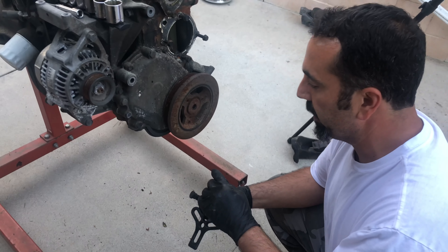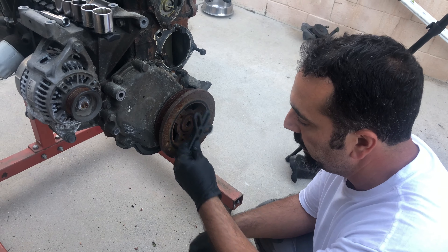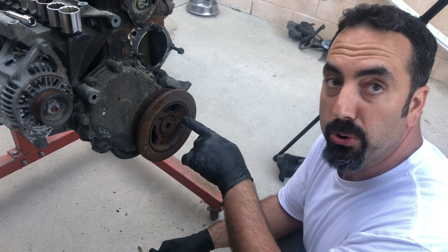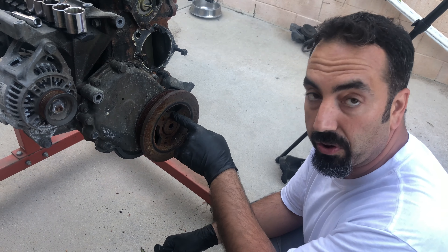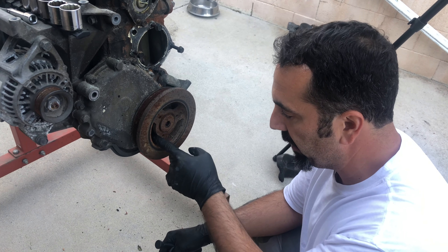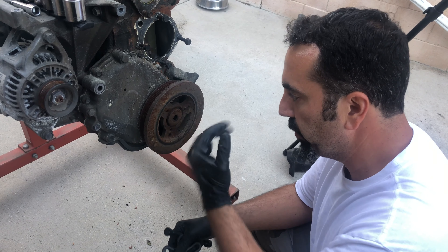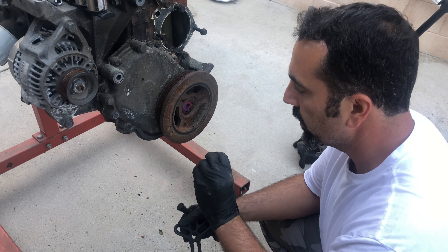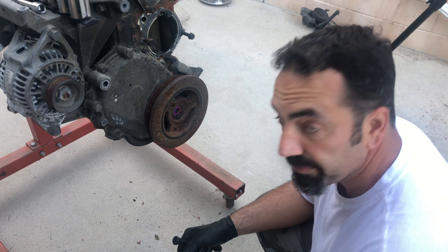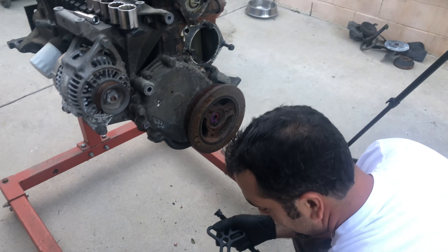We're gonna pull the harmonic balancer off. You want to be careful when you install this — don't thread these in too far because you'll go through and hit the timing chain cover on the back, so you don't need to go all the way through. This engine was rebuilt — looking a lot better, I'll take it.